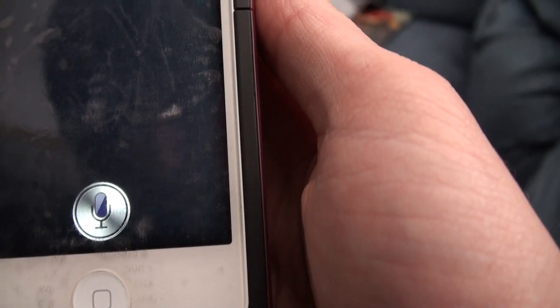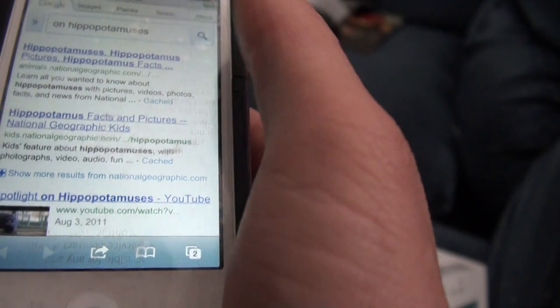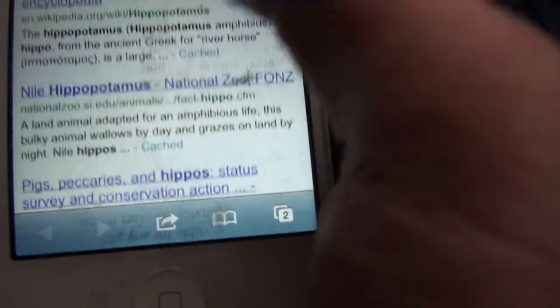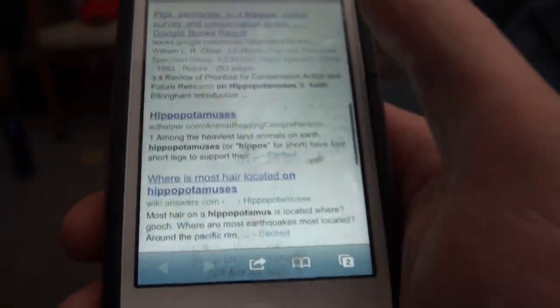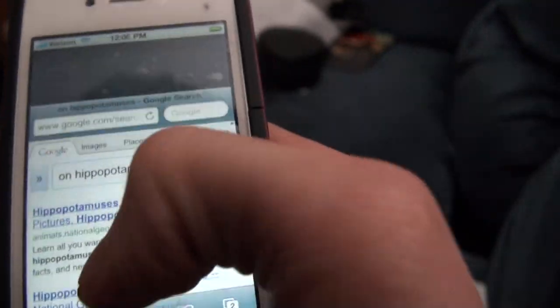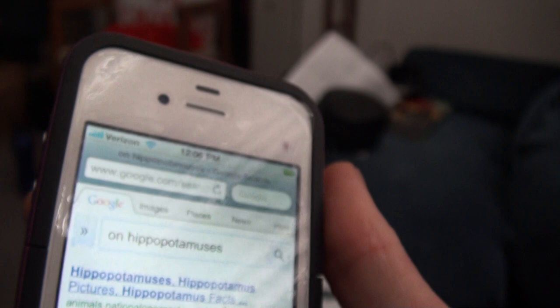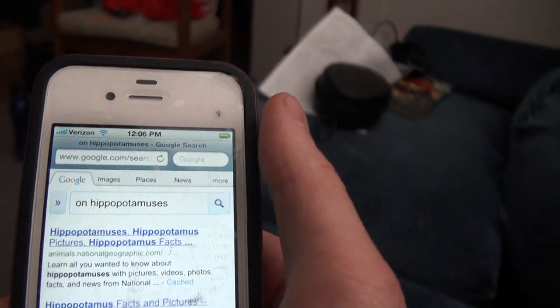Searching for 'hippopotamuses' — that's pretty cool. And it brings up Google and here's a whole list of information on hippopotamuses. There's even a YouTube video. So yeah, this is crazy — there's endless commands you can do. Someone talked about a Star Trek or Star Wars one, like about opening a hatch door or something — can't remember what that command is, but it actually responds to that.